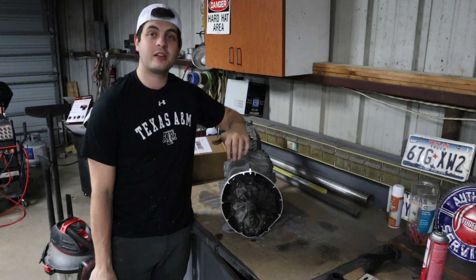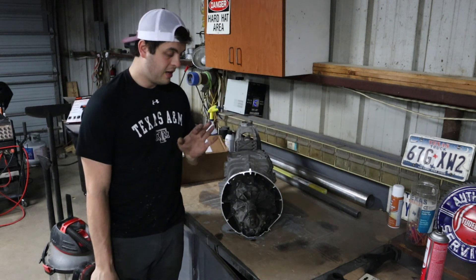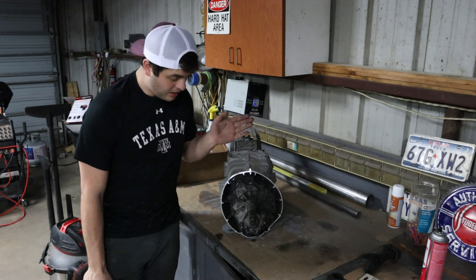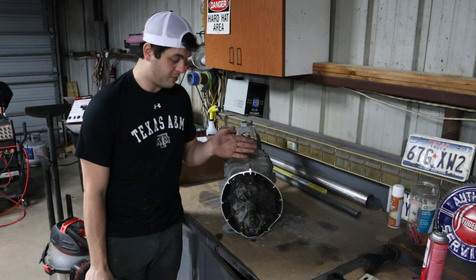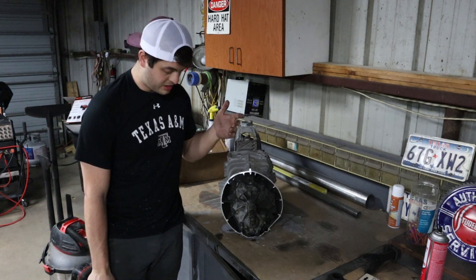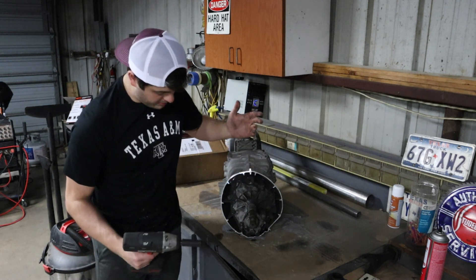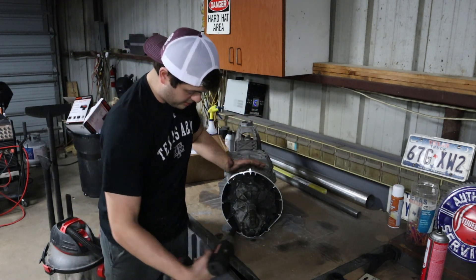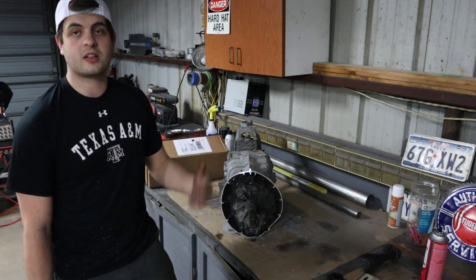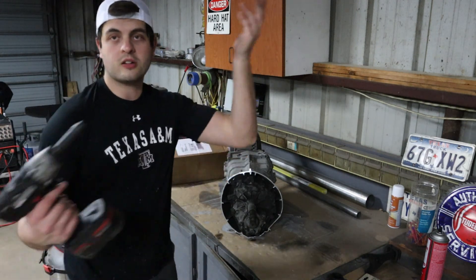We've cut the entire front of the bell housing completely off. I went behind the seam, which I'm 95% sure is where you're supposed to go, and it came out really smooth — dead on to where I need to be for the adapter to fit. The next thing is to take off this little cover plate — I believe they're all 12 millimeters — and the four bolts at the bottom are going to be a little tougher; they've got some loctite on them from the factory.